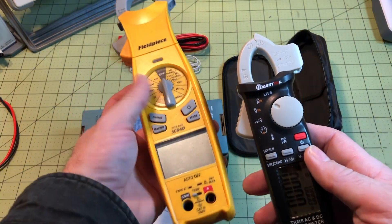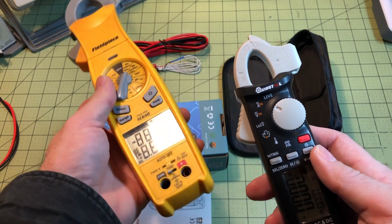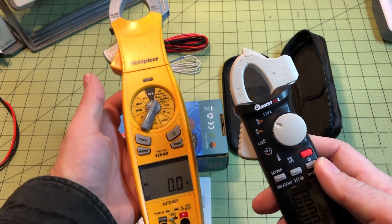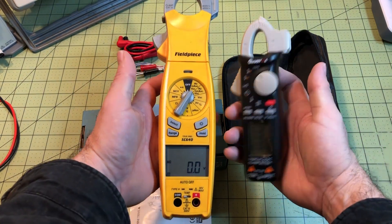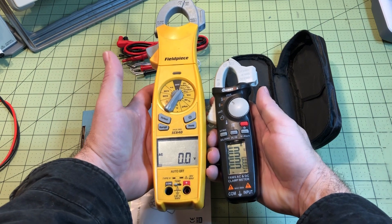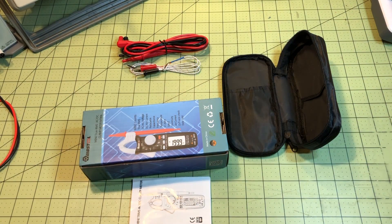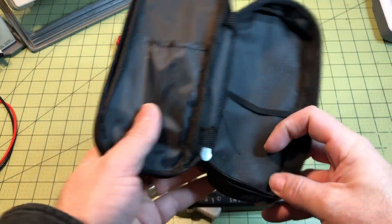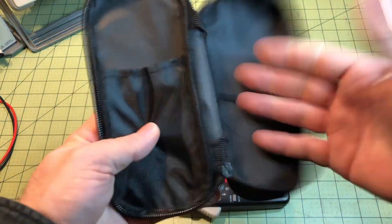You can see the size is considerably smaller than my Field Piece meter. The Field Piece has a swivel head, which I've always liked. Both meters have a dual display, so you can see voltage and frequency at the same time — that's a nice feature. The bag is flimsy, but what do you expect for a 40-dollar meter?